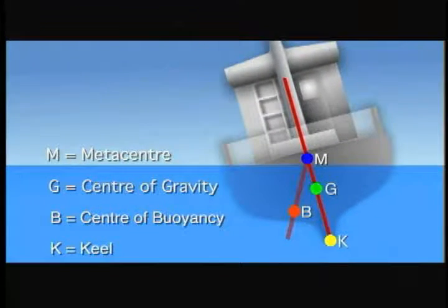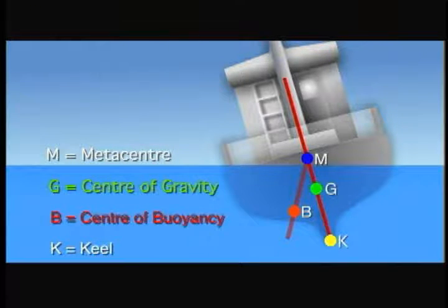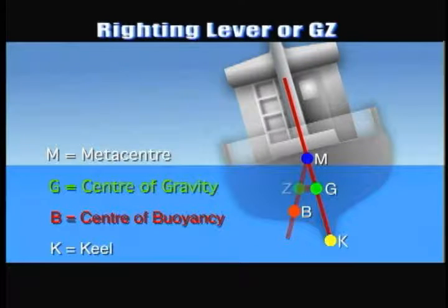These definitions include two critical forces: the center of gravity and the center of buoyancy. It is these forces that create a righting lever, or GZ, that will allow your vessel to return to its upright position after a heeling force has caused it to roll to port or starboard.